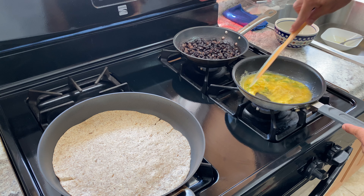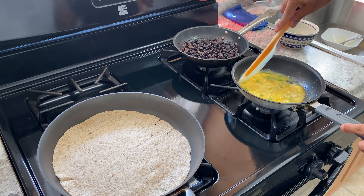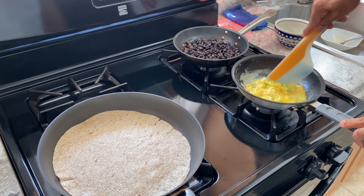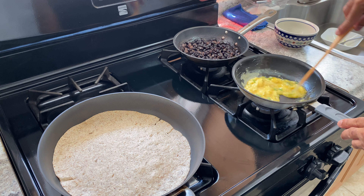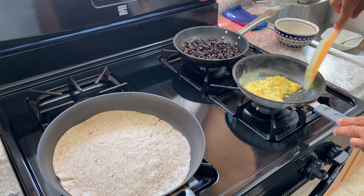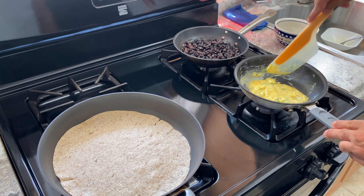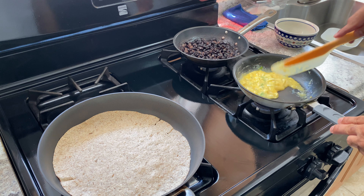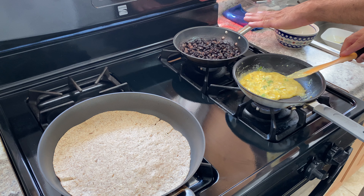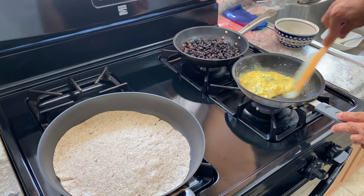Let me just bring that to life — the eggs. Boom, eggs are in, that is done. I'm going to put the scallions in there. A little salt and pepper. Very simple.